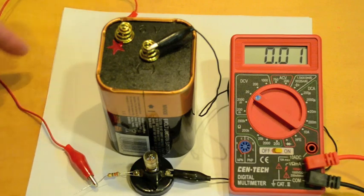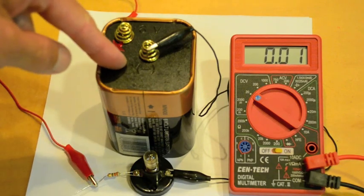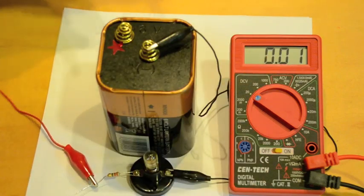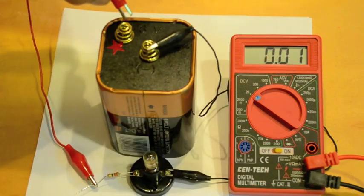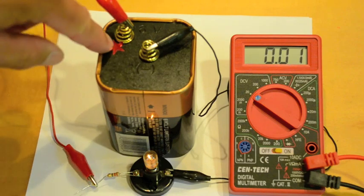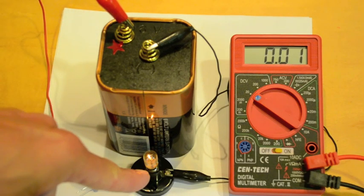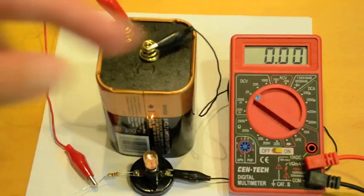We have here a simple circuit consisting of a battery, a resistor, a light bulb, and the wires to connect them. If I connect this red wire up here to the positive terminal, the current flows through the red wire, through the resistor, through the light bulb, and back.